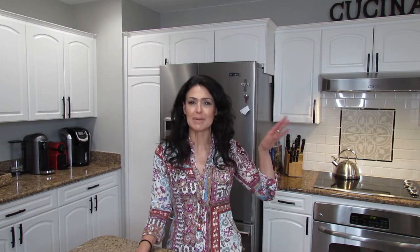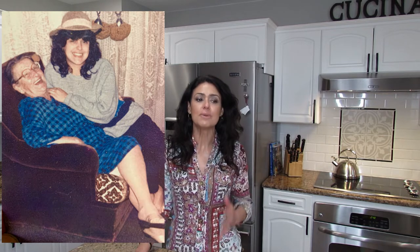My grandma was this petite little Italian lady, the sweetest lady ever — I miss her so much. She really inspired me to cook. I remember being so young and watching her cooking, and she put so much love and effort into her food, and the taste was unbelievable. This recipe is perfect for dinner — since you have the meat and the bread there, if you make a salad on the side, you're good to go.